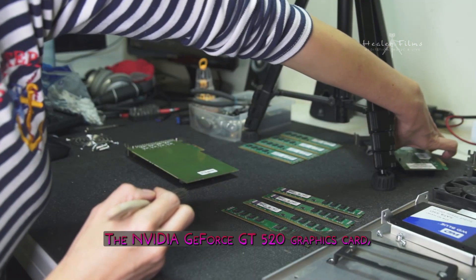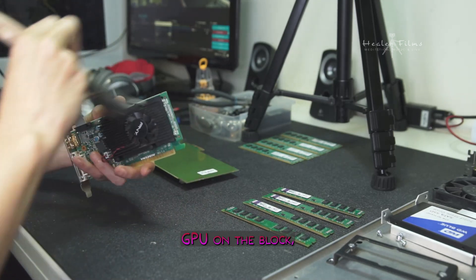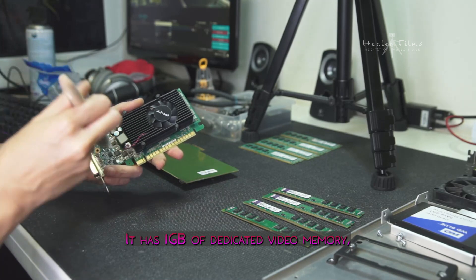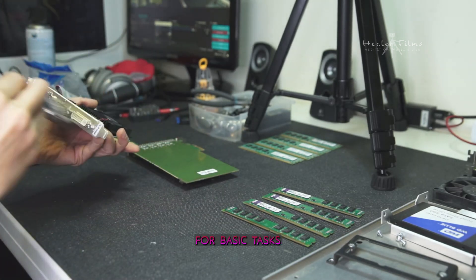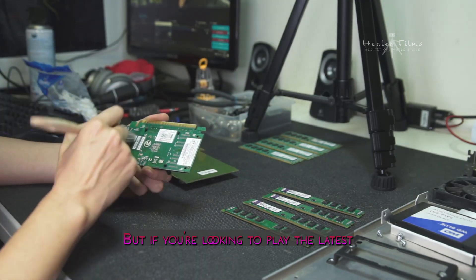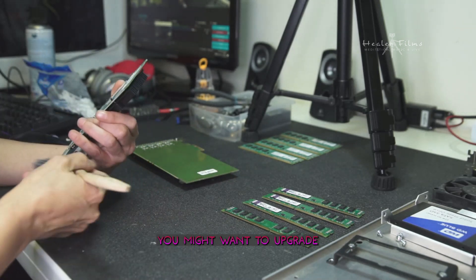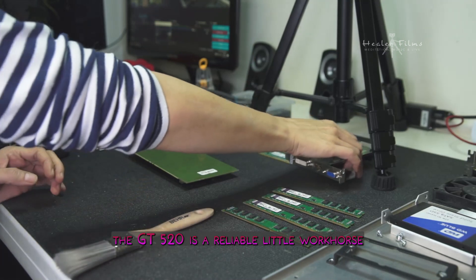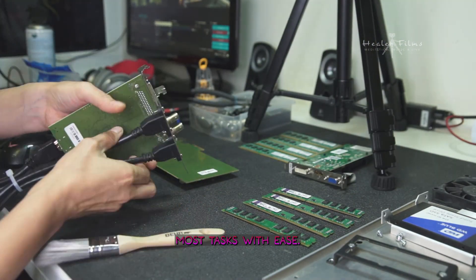The NVIDIA GeForce GT520 graphics card may not be the beefiest GPU on the block, but it's still a pretty decent card for its age. It has one gigabyte of dedicated video memory, which should be enough for basic tasks like web browsing and word processing. But if you're looking to play the latest games, you might want to upgrade to a more powerful card. Still, the GT520 is a reliable little workhorse and should handle most tasks with ease.